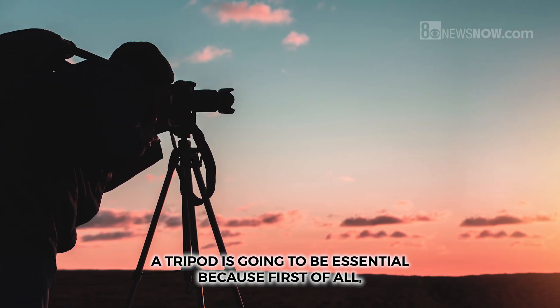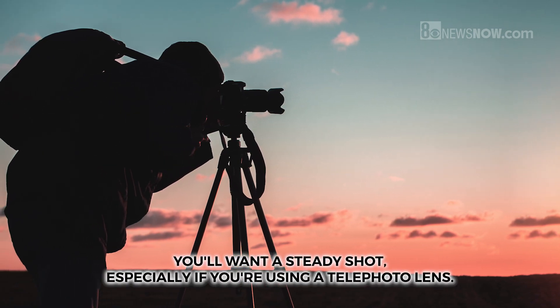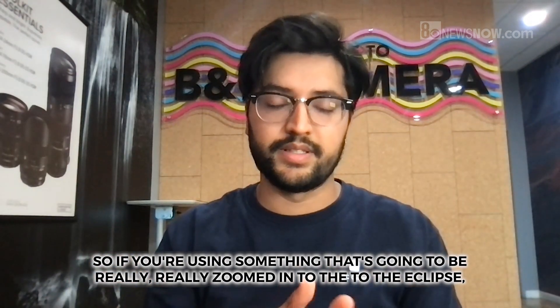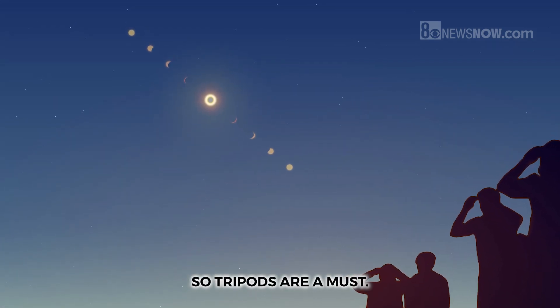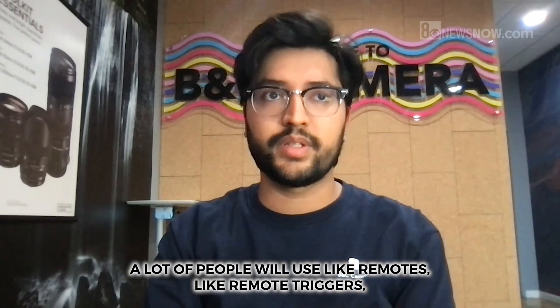A tripod is going to be essential, because you'll want a steady shot — especially if you're using a telephoto lens. If you're really zoomed in on the eclipse, it's important to keep that shot stable, so tripods are a must.